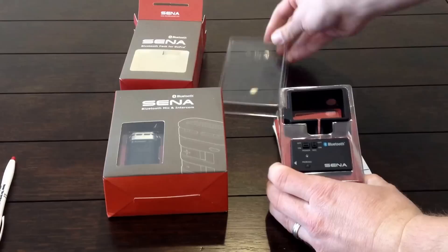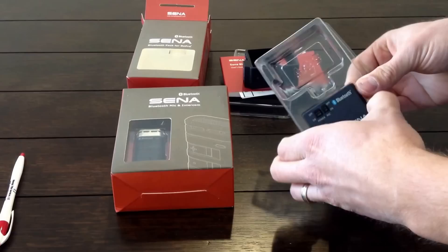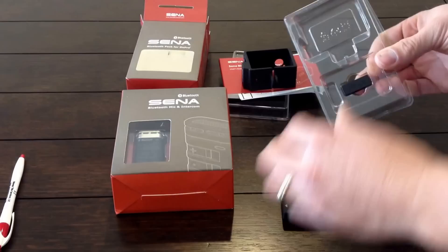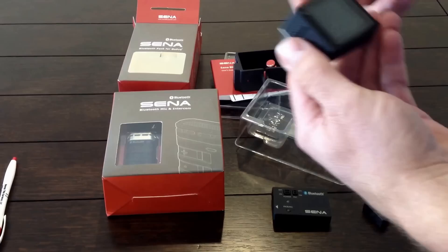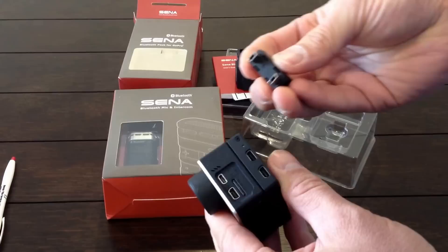Inside the box we have the owner's manual, the frame, the backpack, and a USB connector. How this works is you take this backpack clip and it pushes down into there, and this USB piece bridges the gap between the two of them.